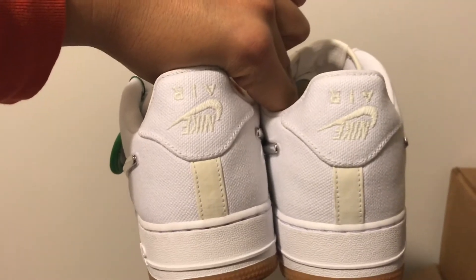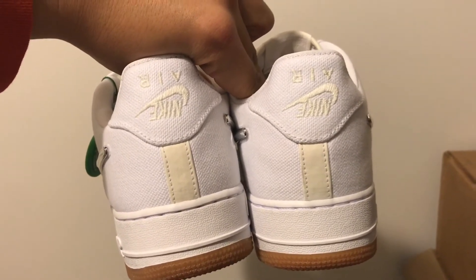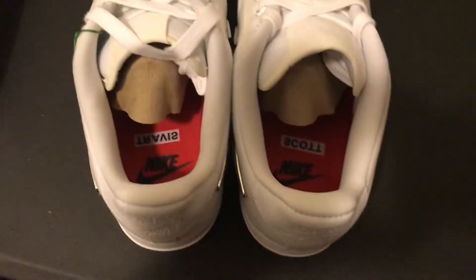The backs of the shoes have upside down Nike Air logos on the heels. The insoles read Travis and Scott.